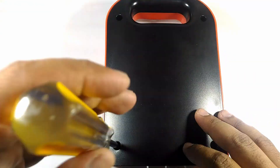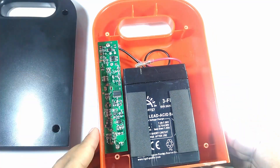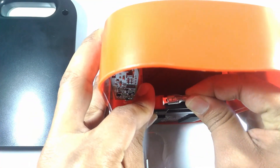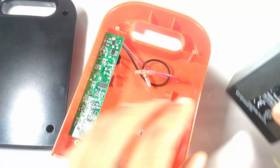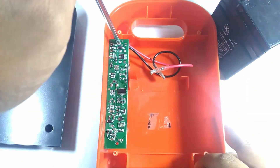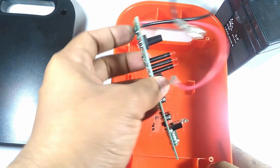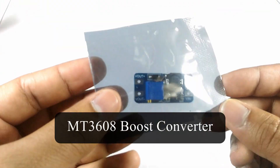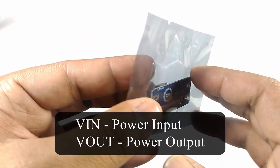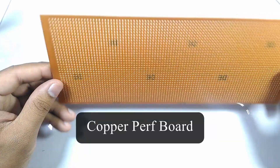I will remove the four screws holding the cover in place. The battery will be disconnected from the charging circuit. The circuit will be removed as well after taking out the two screws holding it in place. I will use the MT3608 boost converter to boost the battery voltage to 12V. I will then cut a small piece of copper perfboard to hold the boost converter to the case of the solar power system.